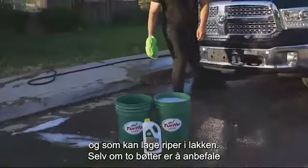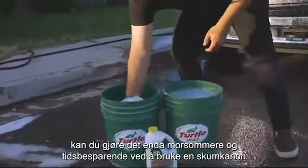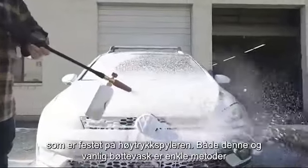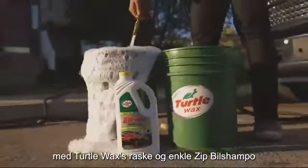Though two buckets are always recommended, a fun and time-saving alteration to soap application can also be made with the added foaming help of a hose-attached foam sprayer. Both this and the classic bucket method are easily used with Turtle Wax's Quick and Easy Zip Wax Wash Concentrate.